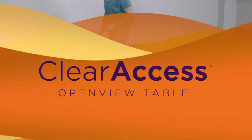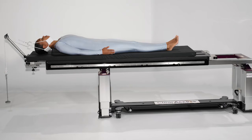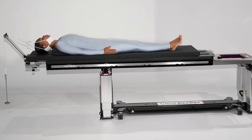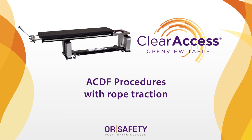Once the patient has been positioned on the table, use patient restraint straps to secure the patient to the table before draping and preparation for surgery. Use head halter and supine cervical traction systems in accordance with the instructions for use of those systems. Please refer to the Clear Access instructions for use with any further questions.